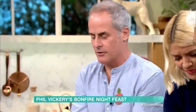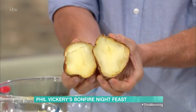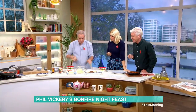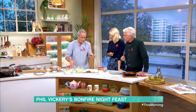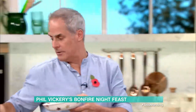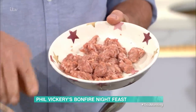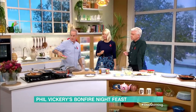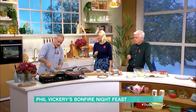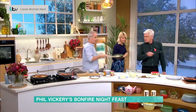Here I've got jacket potatoes that we've baked already. I've scooped out the potato into a bowl. If you want a normal version, my mum would just put a little bit of butter in and re-stack them, with a little bit of cheese, then put them back in the oven. What I've done here is added some Cumberland sausage to a bit of onion. Cook that down for a couple of minutes, then add a few peas. Warm them through.